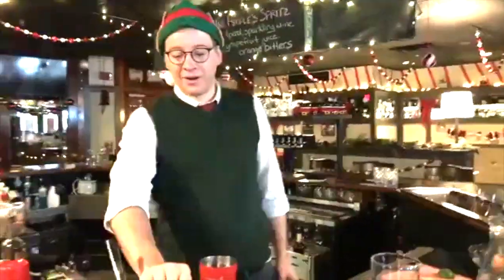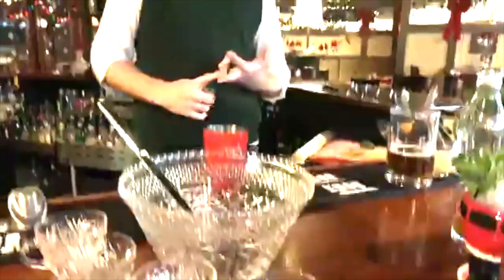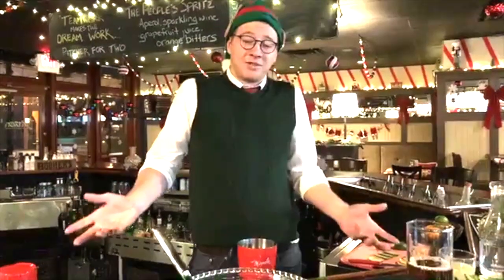So here we have a very ornate and fancy-looking punch bowl, a very particular punch ladle and punch cups. You don't need any of this. You can mix this in a pitcher, you can put it in the same pot that you cooked the turkey in, depending on the sort of party you're having. Don't sweat it.